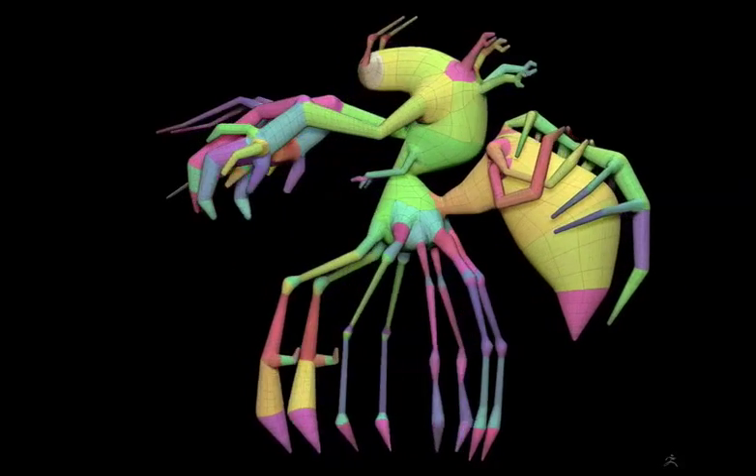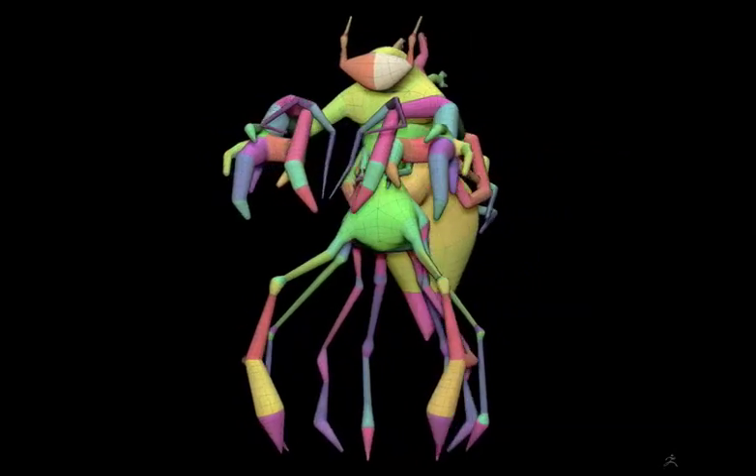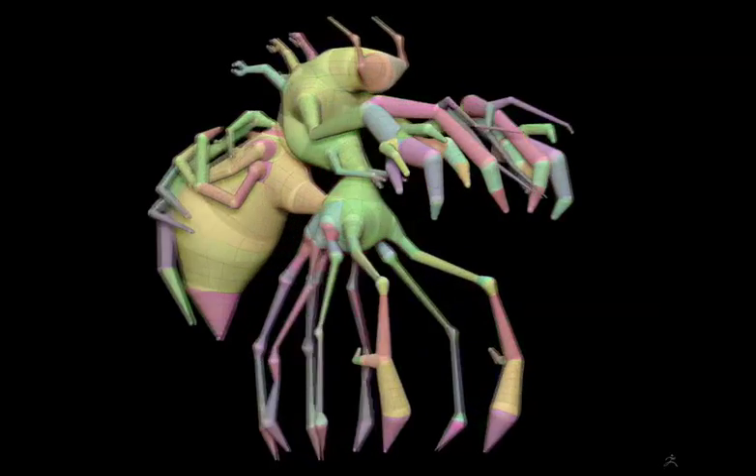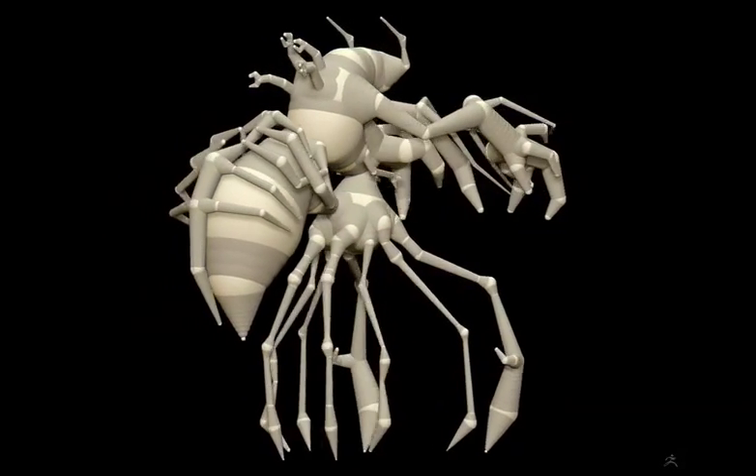It's always been our mission to allow you, the artist, to just let go and breathe life into your work, and trust me, we've only just begun. We'd like to introduce you now to a completely new way to create with Z-Spheres.